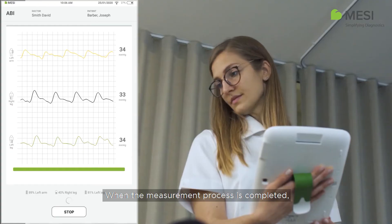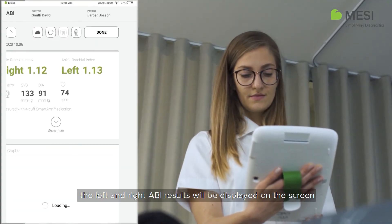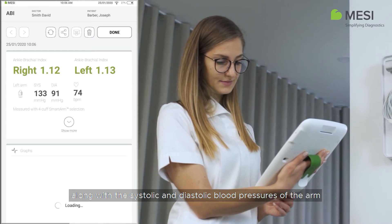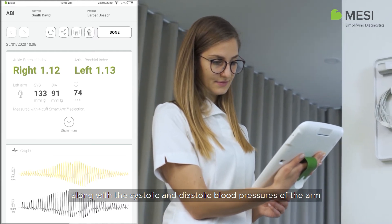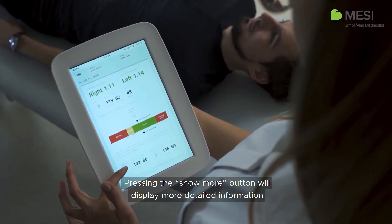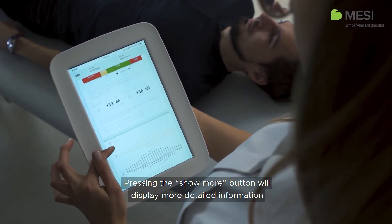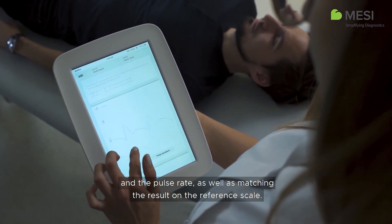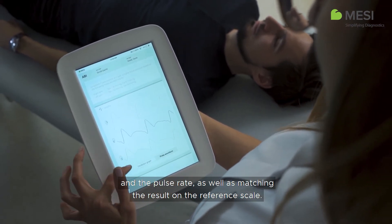When the measurement process is completed, the left and right ABI results will be displayed on the screen, along with the systolic and diastolic blood pressures of the arm that was used for the calculation. Pressing the Show More button will display more detailed information regarding the systolic and diastolic blood pressure measurement and the pulse rate, as well as matching the result on the reference scale.